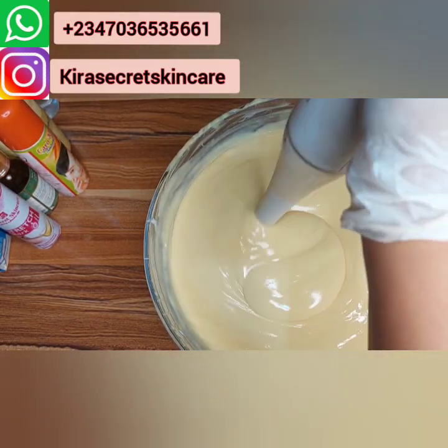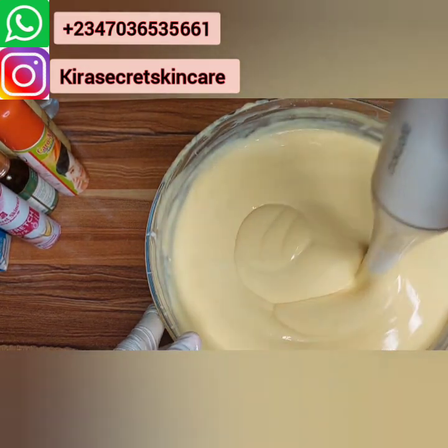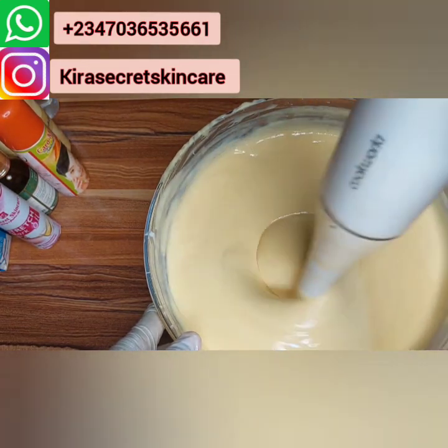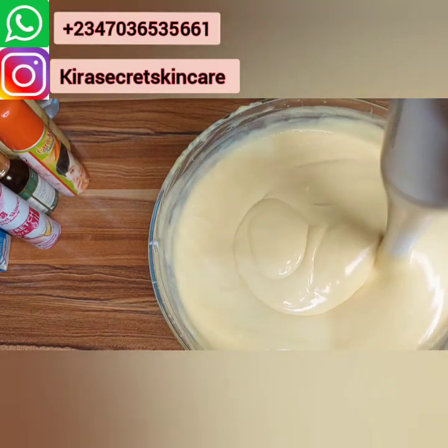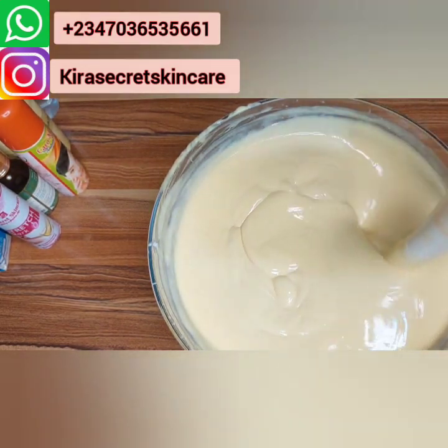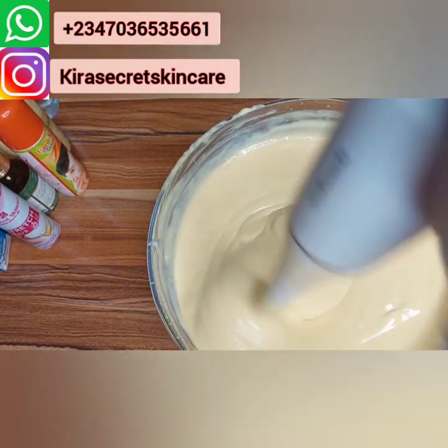Join and start making millions. Can you see how smooth and creamy it is? Very creamy!